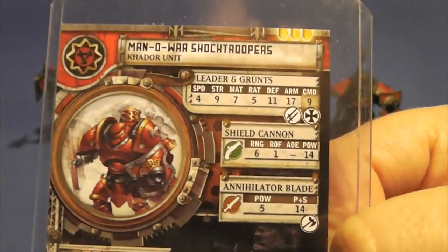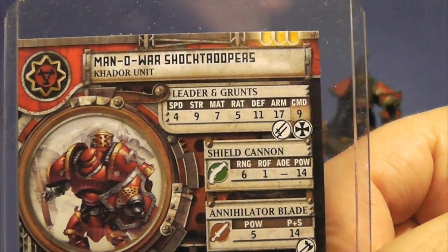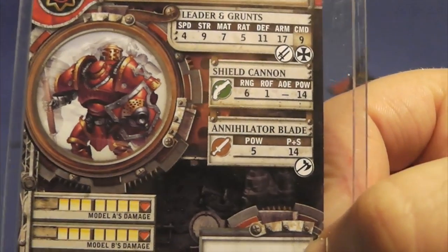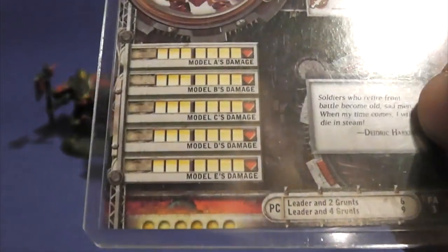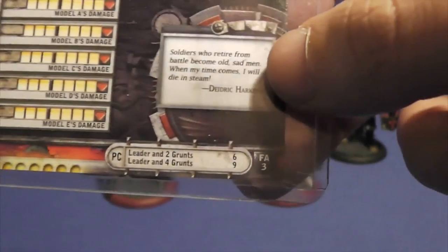You can see nice stats all around, very high strength. They're a good melee attack. They've got the shield cannon and the annihilator blade weapon. And each one of them has got seven health points — damage points. And this unit as it is, is nine points.